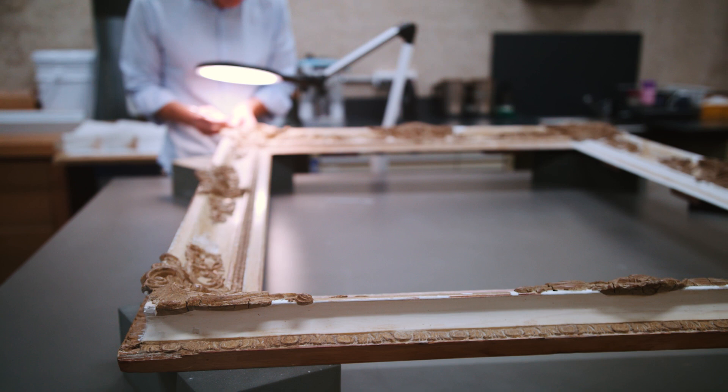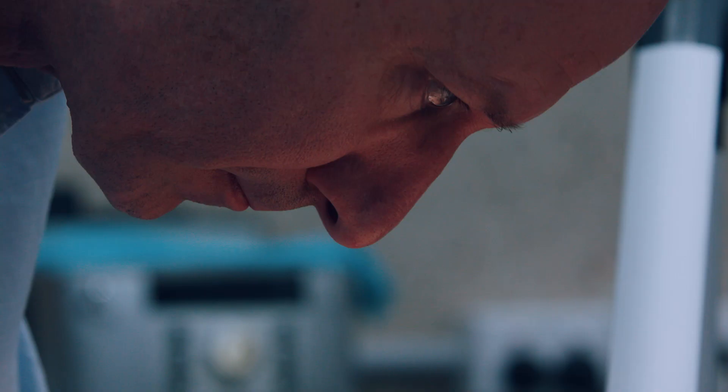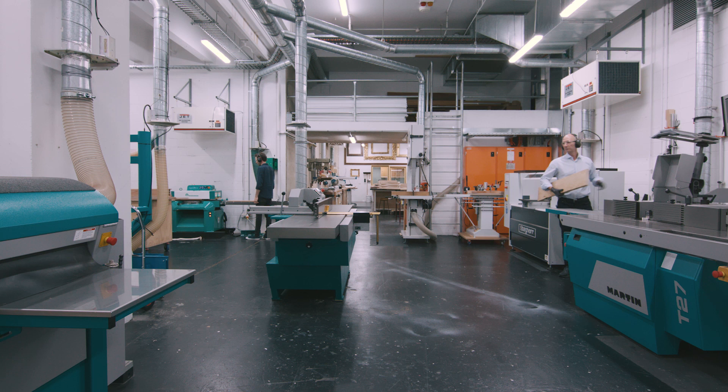Hi, my name's Robert Zilley, Conservation Framer at the Queensland Art Gallery, Gallery of Modern Art. This is the studio where we make all the frames that you see hanging on the gallery walls. Here we combine traditional picture frame making techniques and materials with modern machinery to create everything from custom stretchers through to frames for historical and contemporary artworks — for paintings and works on paper in the collection.